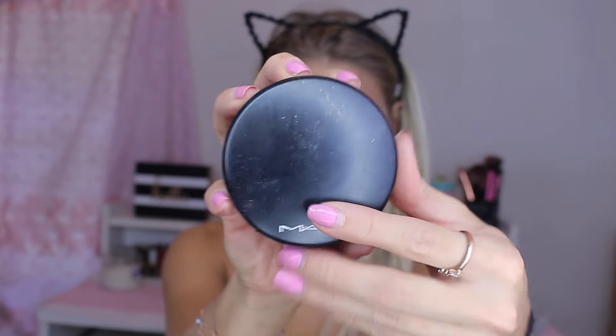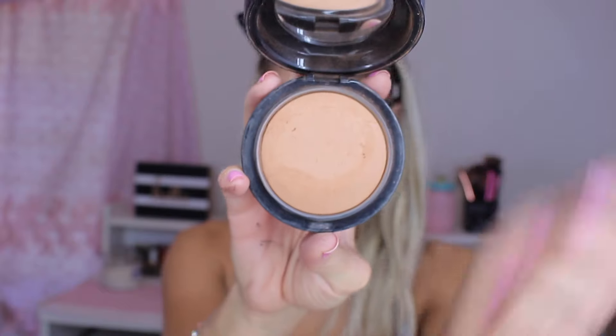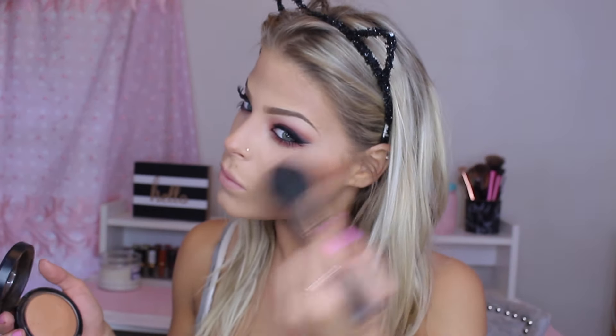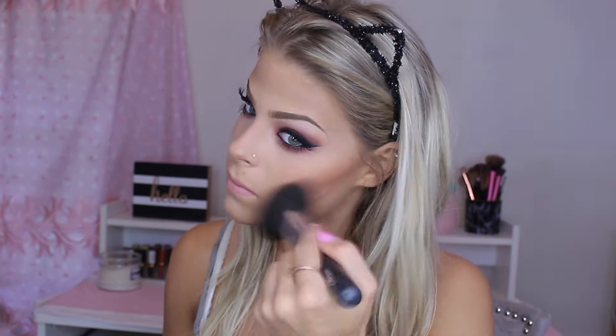Then I'm taking my MAC Mineralize Skin Finish in Give Me Sun, using the Mikasa Beauty Big Fluffy Brush — the F100. All the links are down below and you can get 15% off the Mikasa Beauty website with my coupon code PACVALERIE15. I'm just going to apply this to warm up our face — I really wanted a nice warm look because the eyes were really warm.